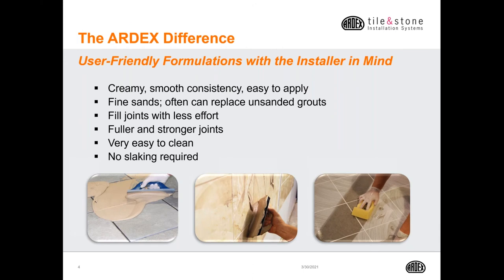Ardex grouts are formulated with the installer in mind. They're very creamy and have a smooth consistency, making them easy to apply. They have a very fine spherical sand, and the sanded grouts can often replace unsanded grouts. They fill the joints with less effort, provide a fuller and stronger joint, and are very easy to clean. And like all of our tile products, there's no slaking required.